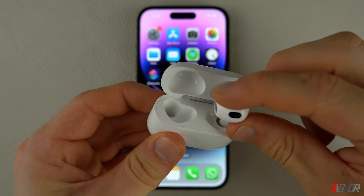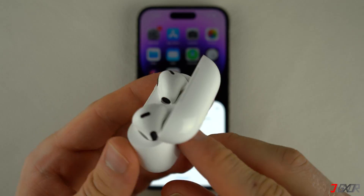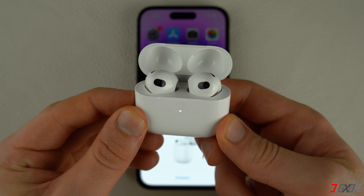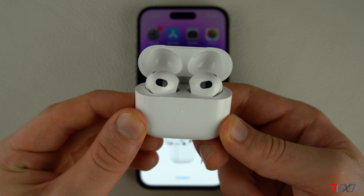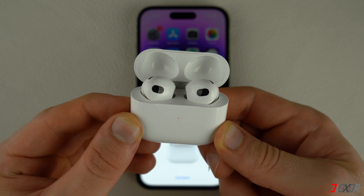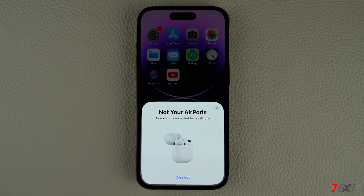When your AirPods are disconnected from your iPhone, place them back in their charging case and keep the lid open. Then press and hold the button on the back of the case for 15 seconds until the status light flashes from white to amber or red. After that, reconnect your AirPods to your iOS device.